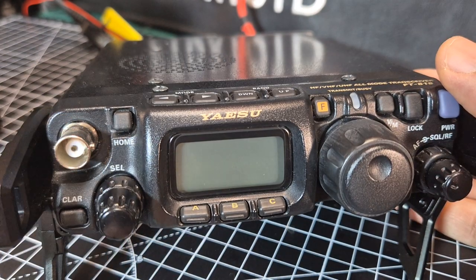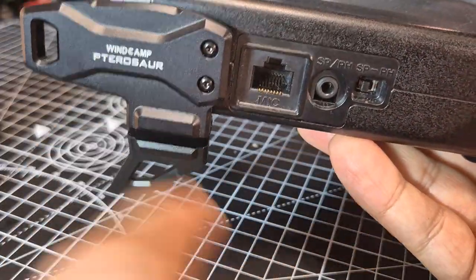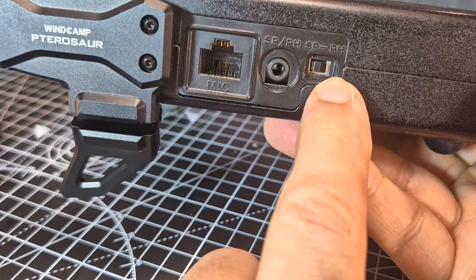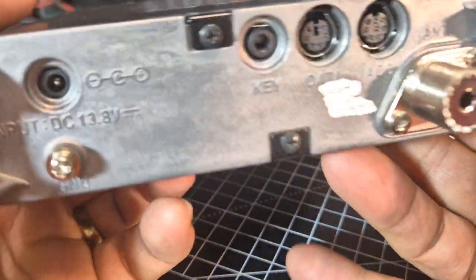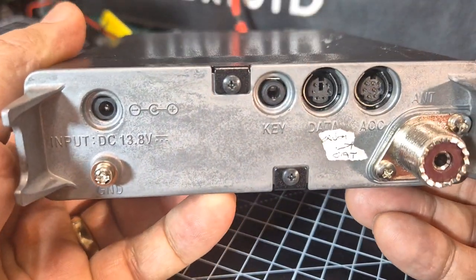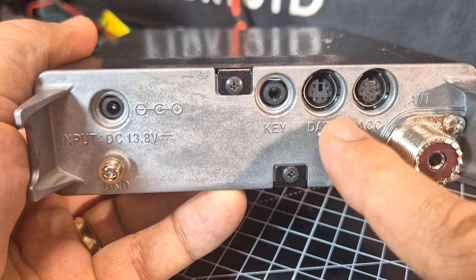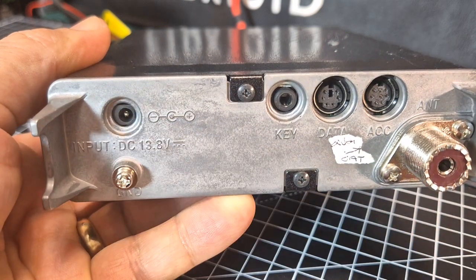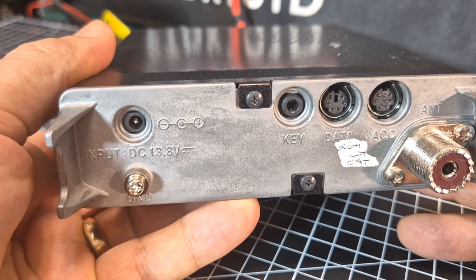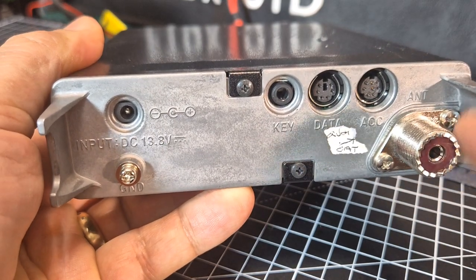Notice there's a BNC antenna connector at the front. If we turn the device all the way around — I have some brackets on mine for standing up, you don't normally get them — there's the microphone connector, speaker connector, and you can choose speaker or headphones. At the back you've got the data, CAT connectors, which are very handy for WSJT-X and external sound cards. You've got ACC data, then your key for Morse code, ground, and your 12-volt input. A 10-amp supply will be plenty, but I always use a 30-amp.